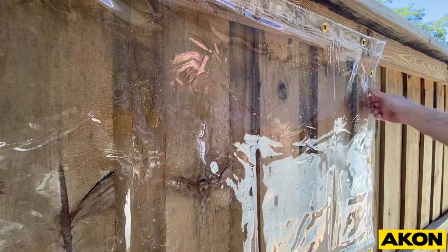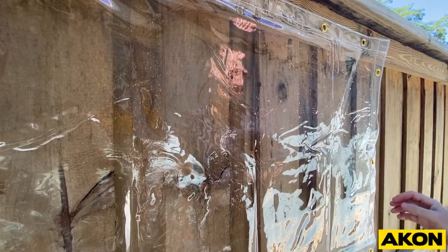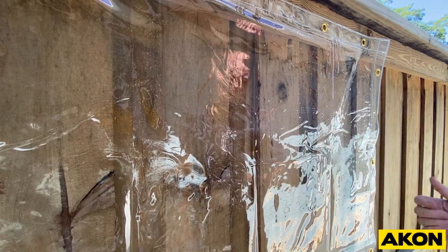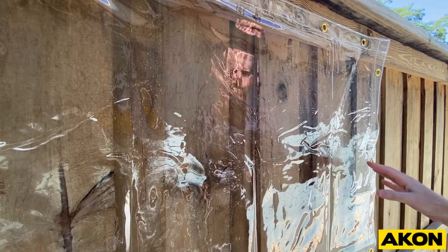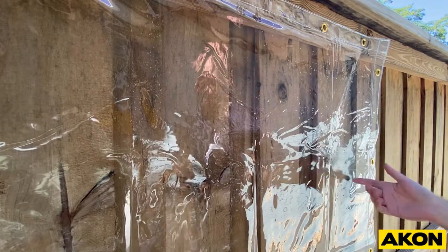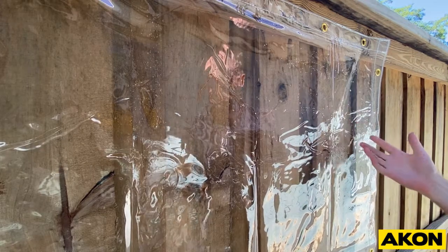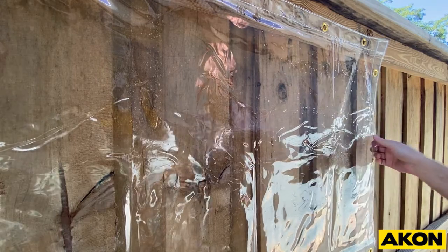When you receive your curtain you're going to notice it has crease marks, and these crease marks are because we have to fold the curtain to ship them — unfortunately that's unavoidable. But you can actually speed up the process of getting these wrinkles out. These will come out naturally, and your environment really is the biggest determining factor of how fast that happens. If they're in sunlight and you're in a warmer area these will come out quick, but if you're purchasing these in the winter and it's cold, these wrinkles will not come out until they hit a warm season.